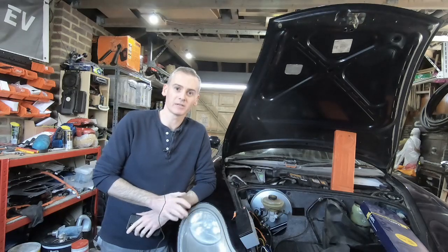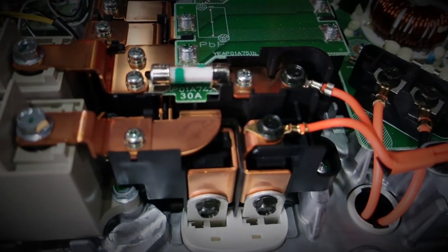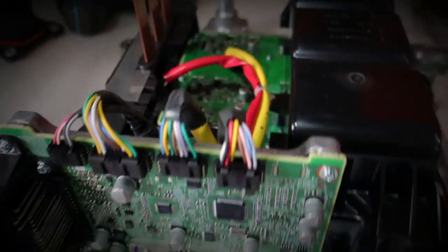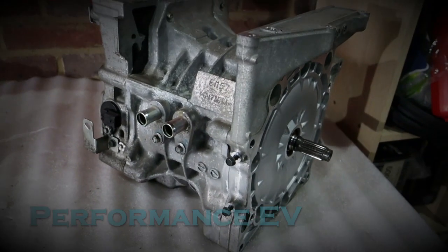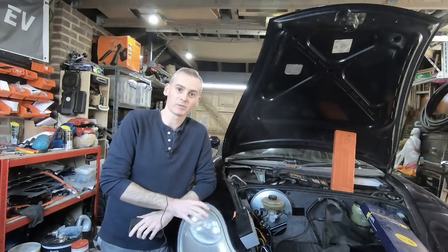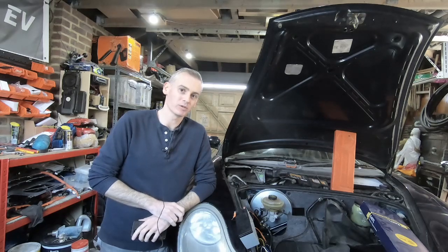Hey, this is Shane from FormZV. Today we're going to try and get the car ready to do another little test drive. Welcome to the channel, thank you so much for watching. For those of you new to this channel, this is my project to put a Nissan Leaf motor into a Porsche 911. Today we're going to try and button up a few things I've been working on over the past few weeks to try a second drive out of the garage and see if it's a bit more controlled than the last one.